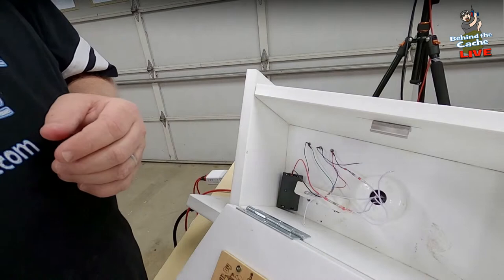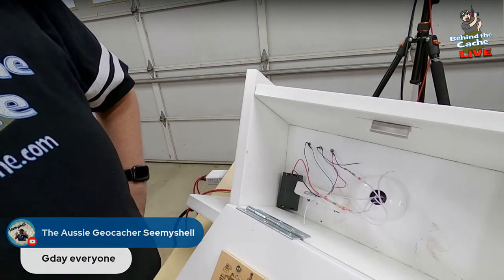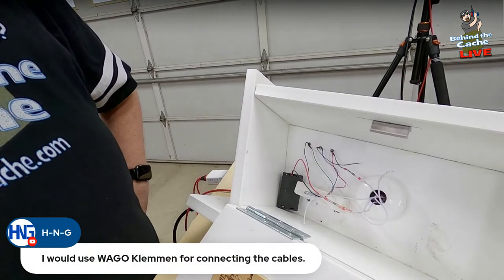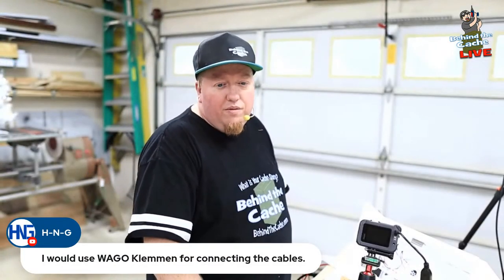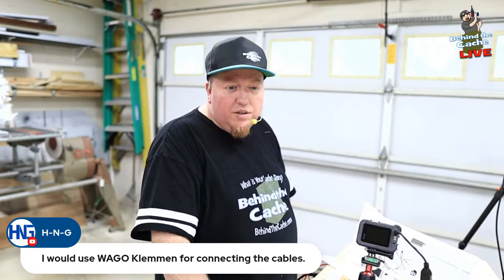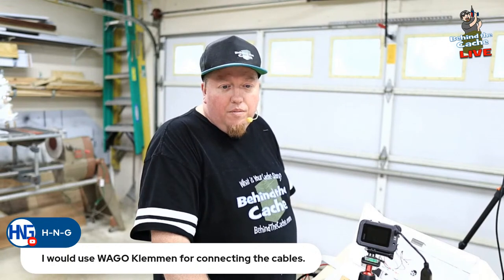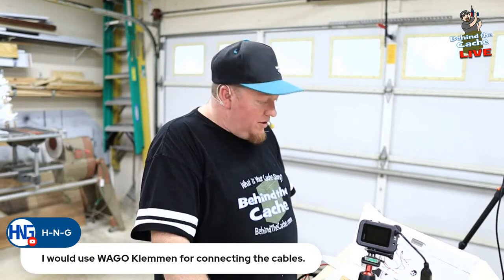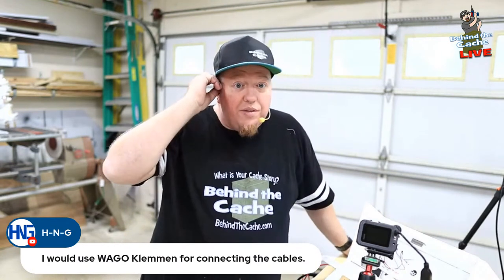Looking at this — I see Ozzy the geocaching shell on here with us today. WNG says he would use Wago clamps for connecting the cables. I'm not sure what you're referring to — if you might want to explain that, that would be great. I just don't know what that is, but I'm always looking at new ways of being able to do stuff. That would be really great. If it's a different type of connection, just put that in the chat and let me know what that is.